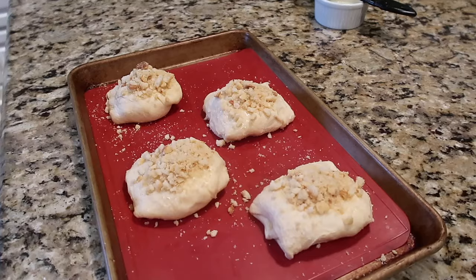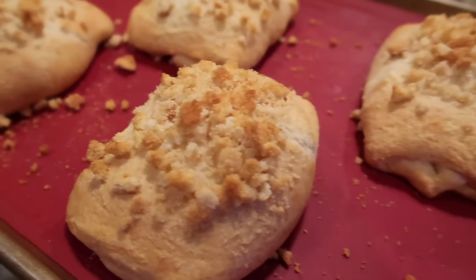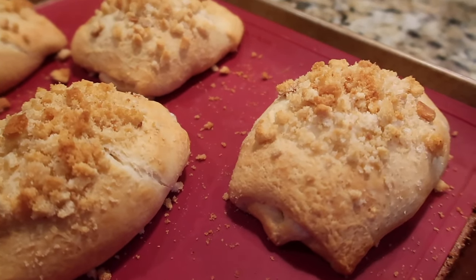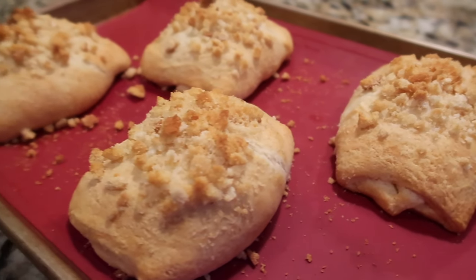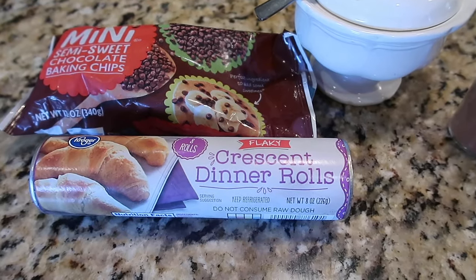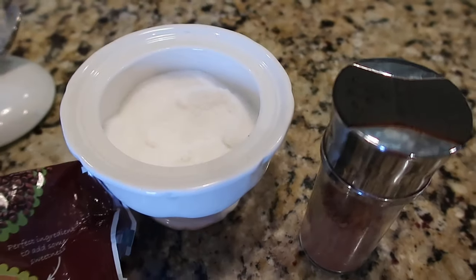Bake the chicken crescents at 350°F — the recipe says 20 to 25 minutes, but I check them around 12 to 15 minutes. Golden brown out of the oven, we eat these with fries, soup, vegetables, chips, or fruit on the side. We love chicken crescents!